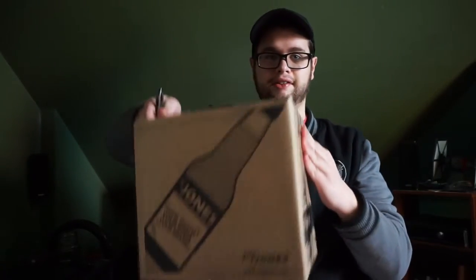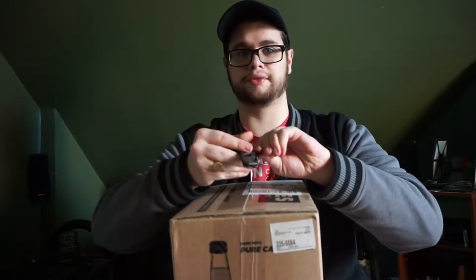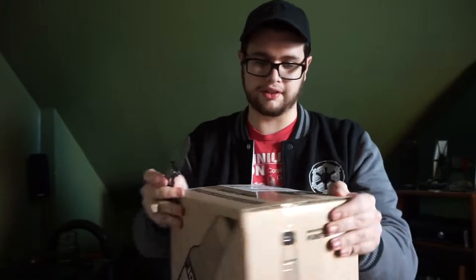Obviously, so I'm gonna open it right now. This is the box it comes in. Kind of glad that they do this because it was delivered by FedEx, and you know everyone knows what FedEx does with their packages — they just toss them around. Let's open this up.